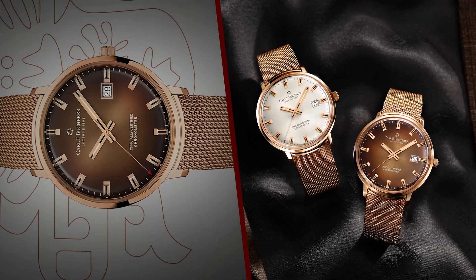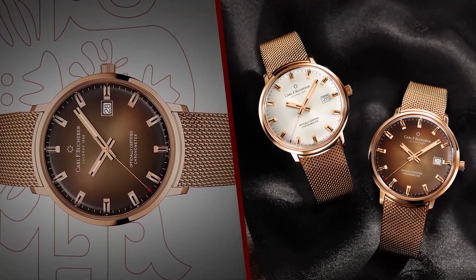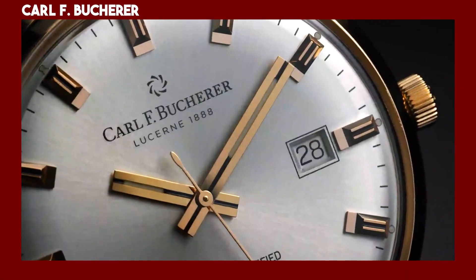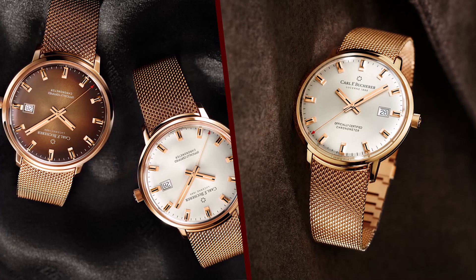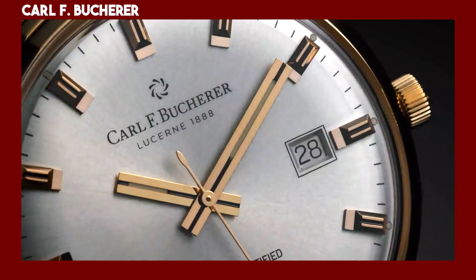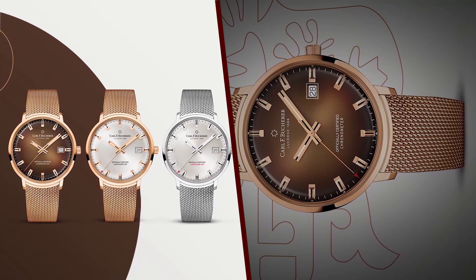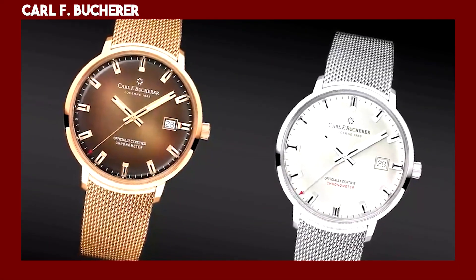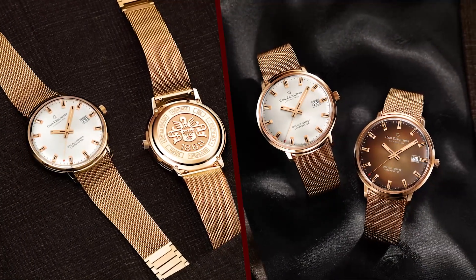The watches have a simple, utilitarian design that is both timeless and elegant, made with high quality materials and craftsmanship. They are powered by a COSC certified movement which ensures their accuracy, and their limited edition status makes them more collectible. If you are looking for a stylish and accurate watch with a rich history, the Karalev Butcher Heritage Chronometer Celebration Watches are a great option.